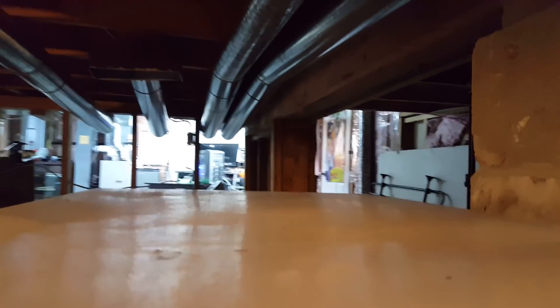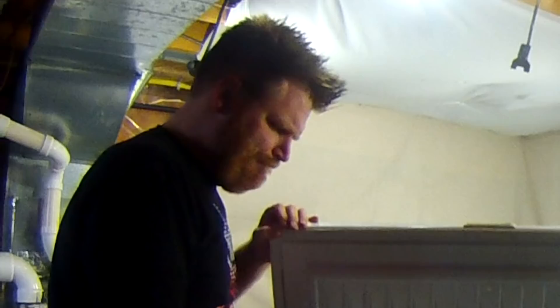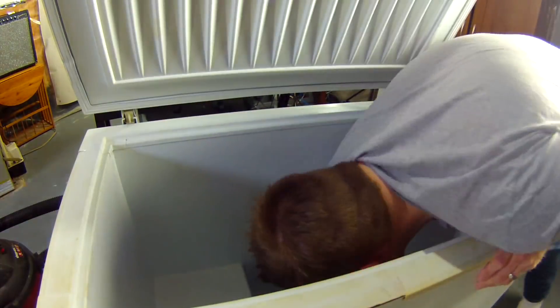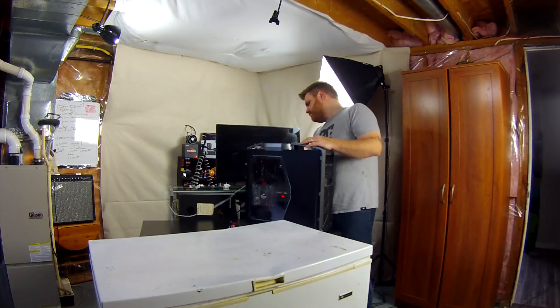and I put my Ryzen 7 computer, probably worth somewhere in the area of $2,000, inside of a deep freezer! An old deep freezer that used to have a whole bunch of ribs in it. I took the ribs out, unplugged the freezer, put it under my stairs, and there was still water inside it after about a year — so that's pretty gross — but I cleaned it with some bleach, made sure I got all the water out, and then threw my Ryzen computer in it to see if we can't freeze the ever-living out of it and get some better overclocking results.